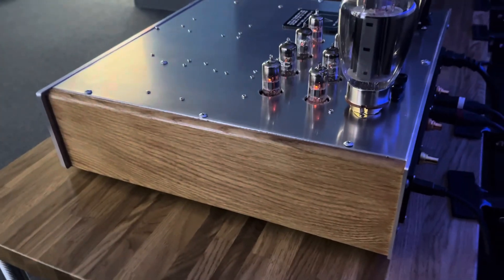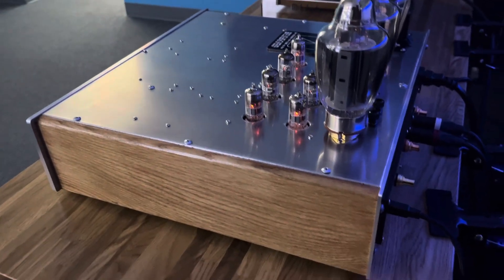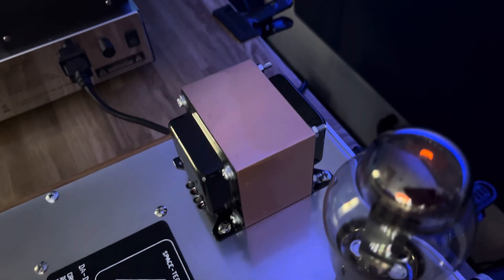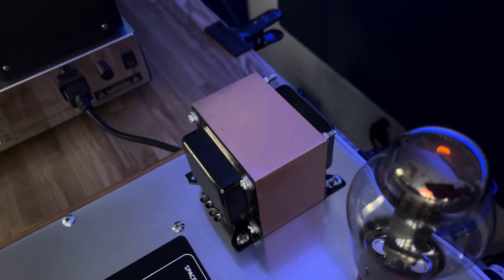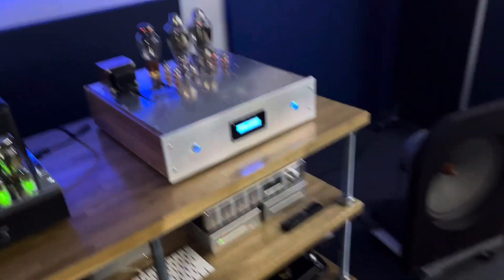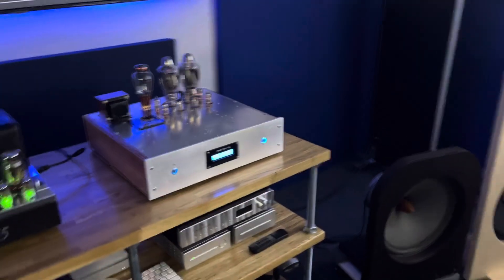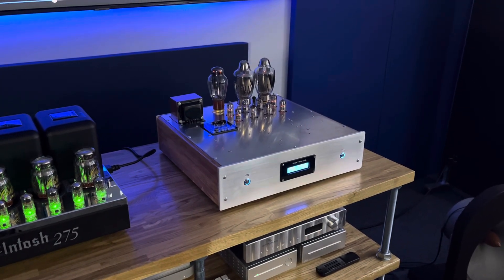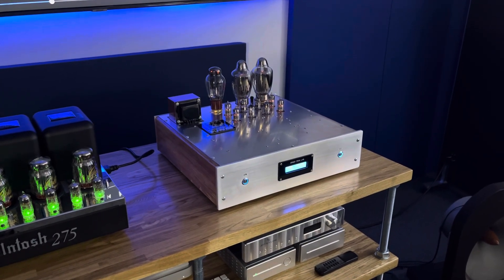It's really a beautifully built product. If you look at the wood panels and the machined aluminum, it's really nicely made. And Al appears to have put some sort of copper panel over the transformer there, which is really nice and unique. The price on this is about $11,000 to $12,000, but man, you get your money's worth with it.